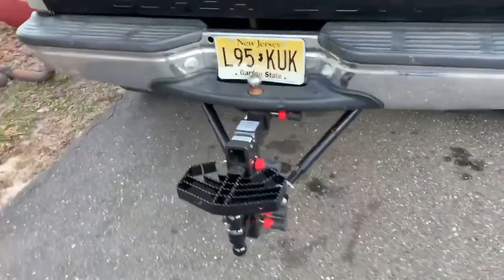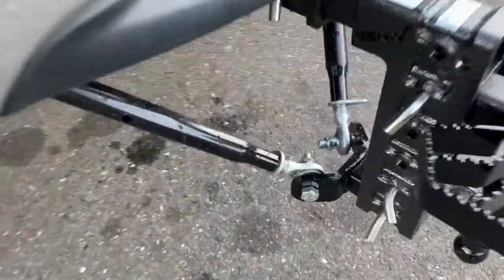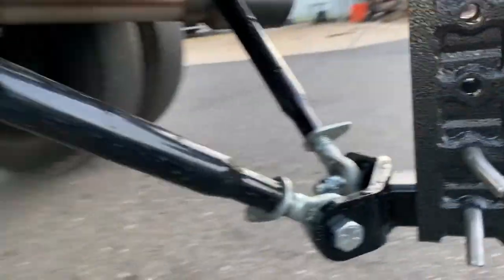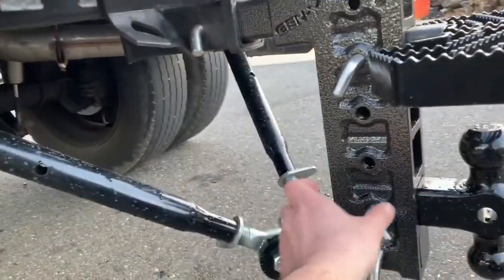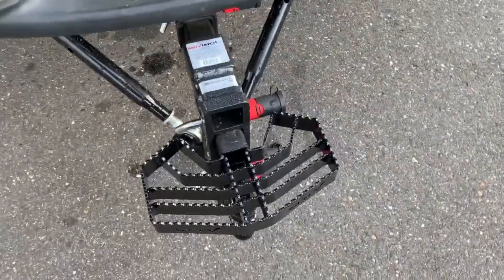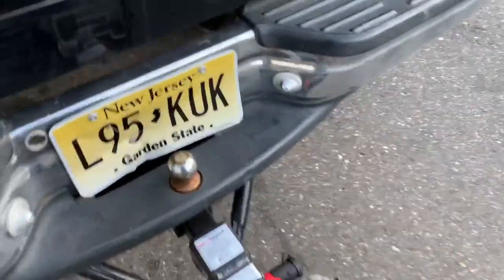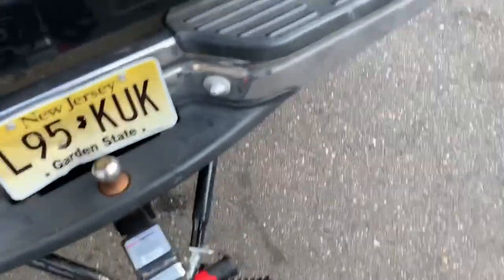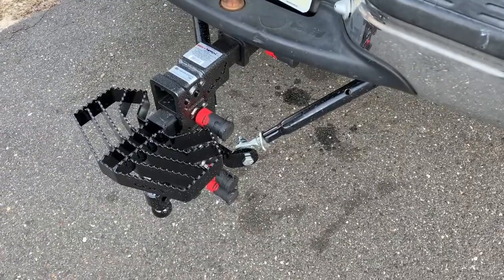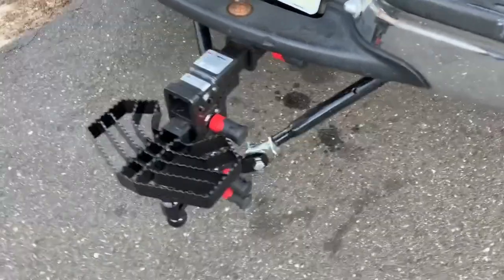Alright, I got the hitch all installed with the stabilizer arms. This is just grade eight bolts through there — it bolts up to the hitch, and then I tighten these down and it pulls it back slightly and makes this thing rock solid. The step height is like right at my knee — it's a pretty good height to be able to hop up on the tailgate. So overall I think it was a little over $814. Pretty happy with it.